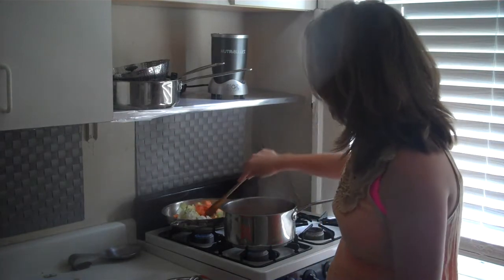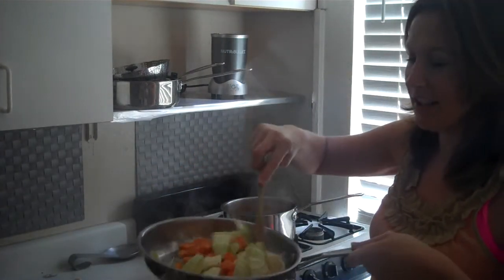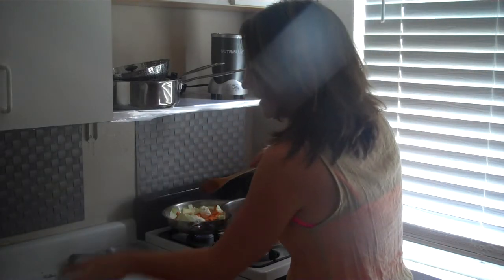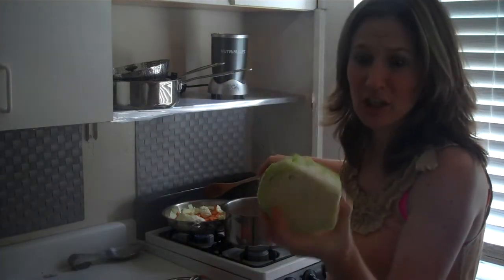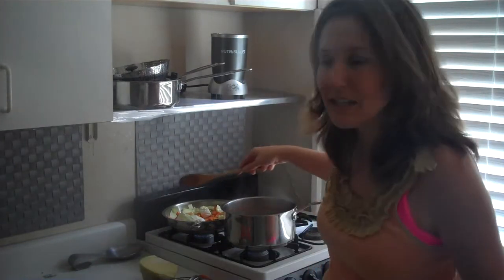Pan number two. Look how colorful it is. I totally thought I was done cleaning out my fridge when I discovered in the back baby cabbage that I forgot to use. And I thought, what am I going to do with that? I used all my onion.